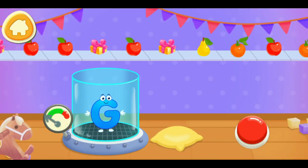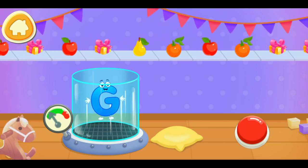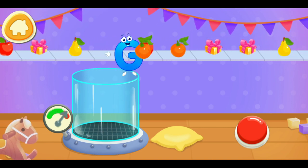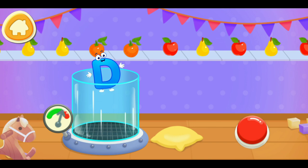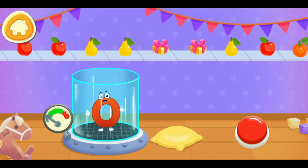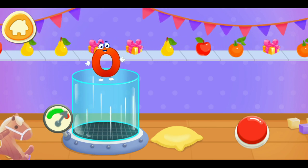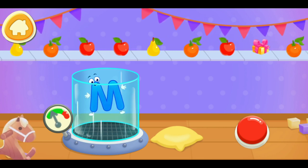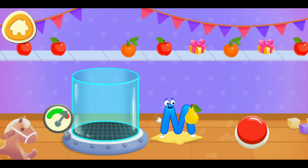Let's help the letter catch the prize. Done! You're doing great. Cool. Take a nut for the squirrel.